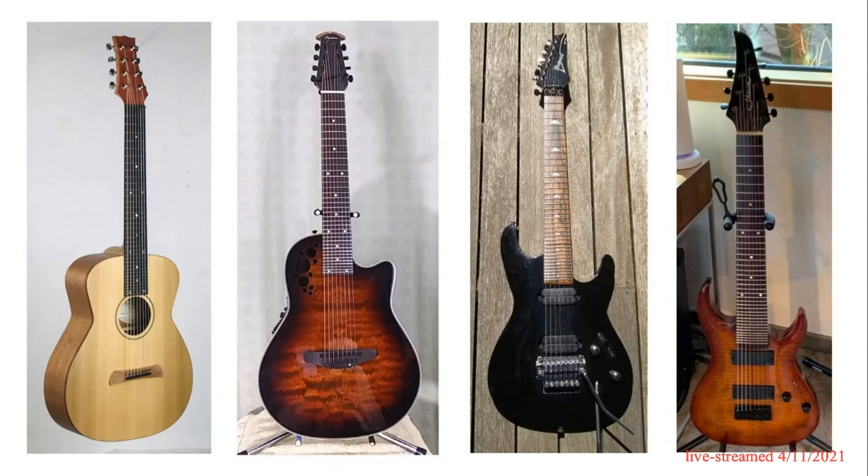The Kite guitar is not some patented product. Anyone can make one. And we're sharing all our ideas freely and openly.